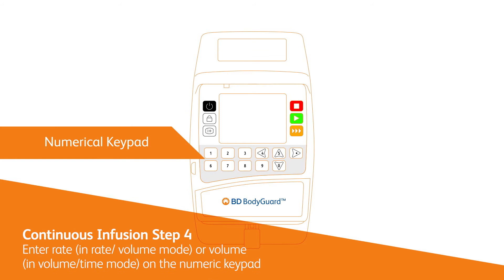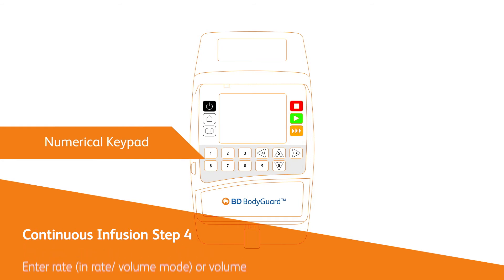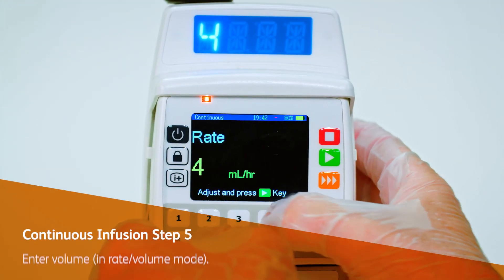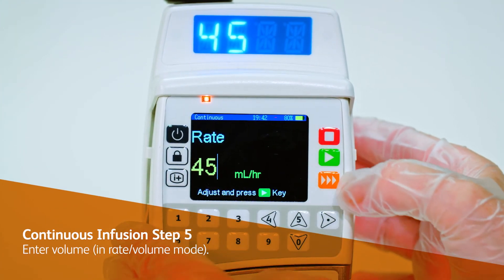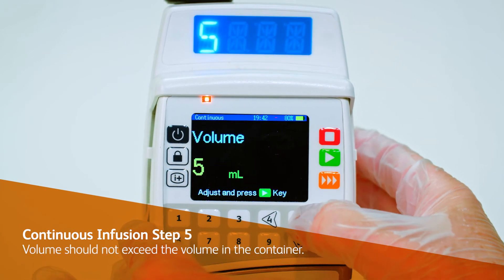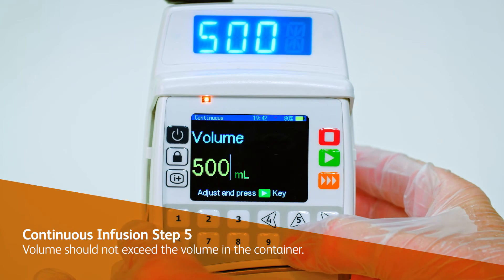Enter the rate in rate-over-volume mode, or the volume in volume-over-time mode, on the numeric keypad. Confirm the setting by pressing the OK key. Enter the volume in rate-over-volume mode or the time in volume-over-time mode. The volume values entered should not exceed the volume in the container.